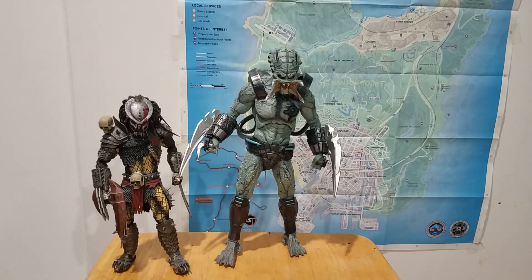I understand why the ratchets are there and what their purpose is — it just makes posing harder. The arms don't have the same issue; the elbows and wrists don't have ratcheted joints so there's no problem there. It's mostly with the legs. Everywhere else is fine, and other than that this is an incredible figure and I am so happy with it.